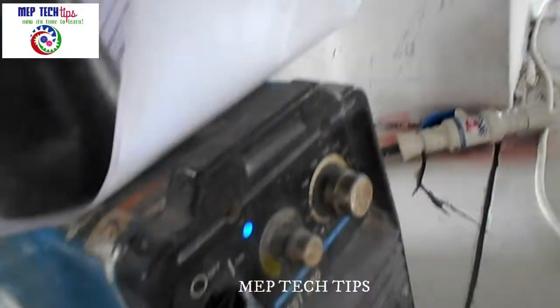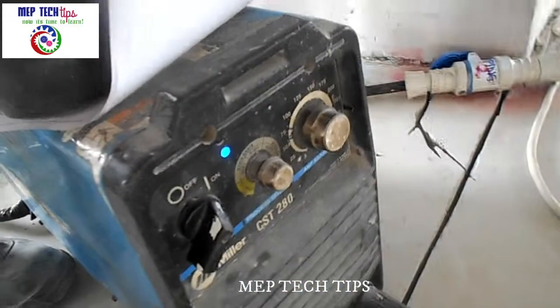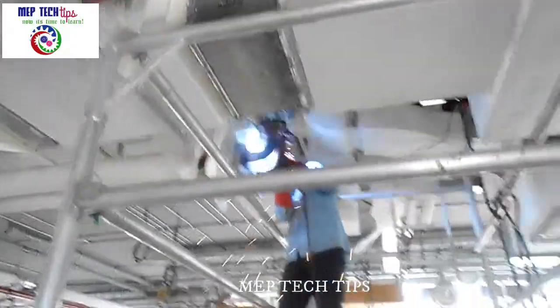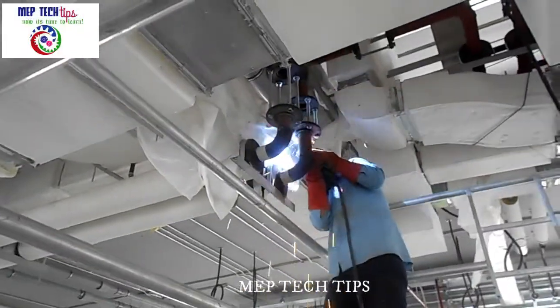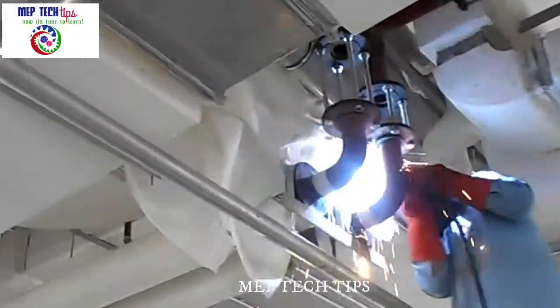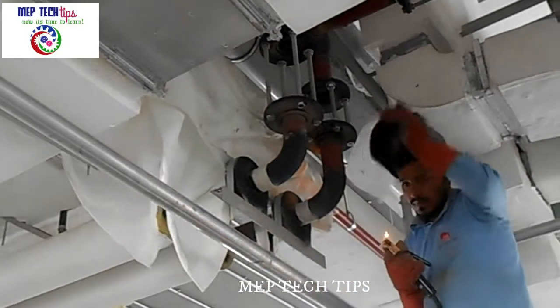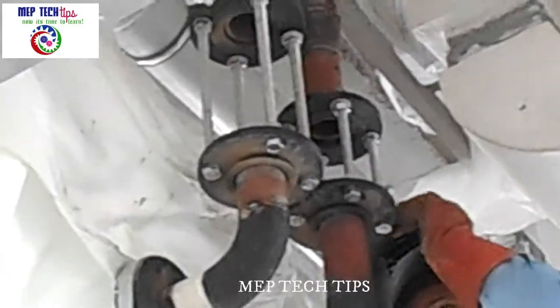We are already on the machine and have set our ampere as per the welder's requirement on the display. Now our process has started. You can see we have kept a fire blanket behind — there are some ducts here so we kept fire blankets there. The welding is being started.